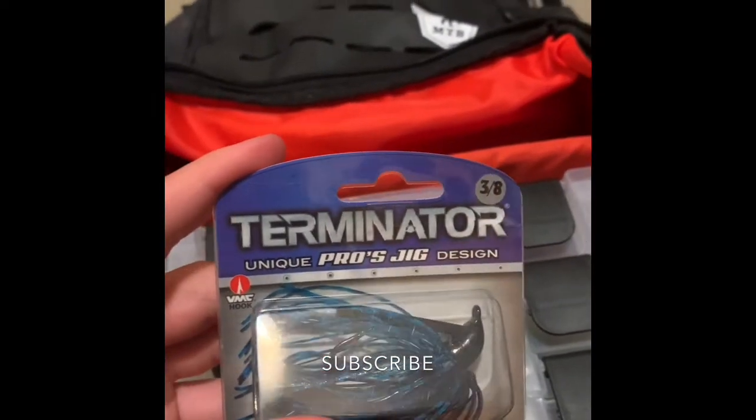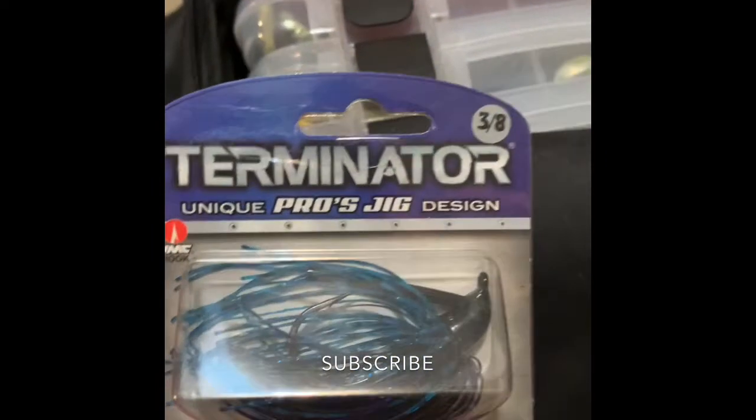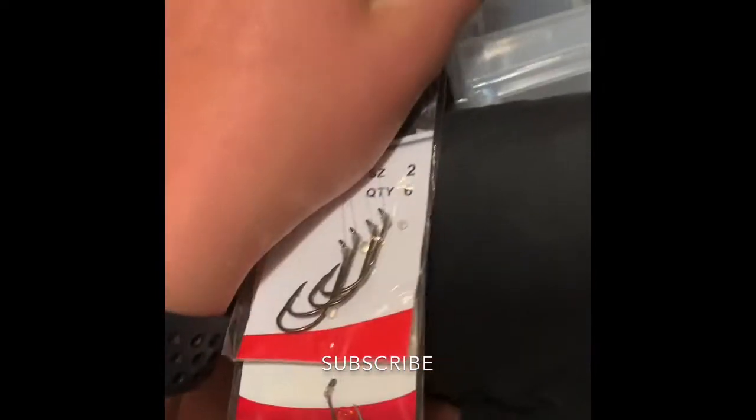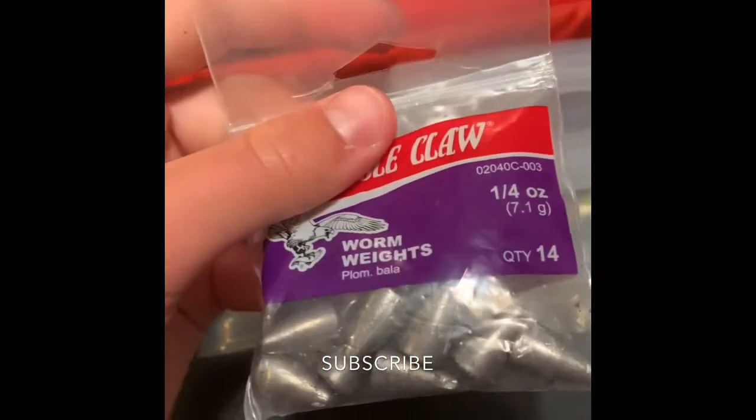I bought two jigs in case I lost one — this is a Terminator and the trailer looks pretty nice. We also got some size 2 hooks, size 8 Eagle Claw snails, and some Eagle Claw quarter-ounce sliding bullet weights for Texas rigs and stuff.